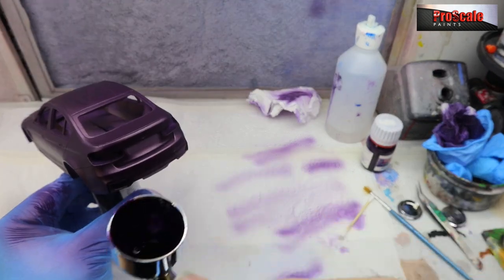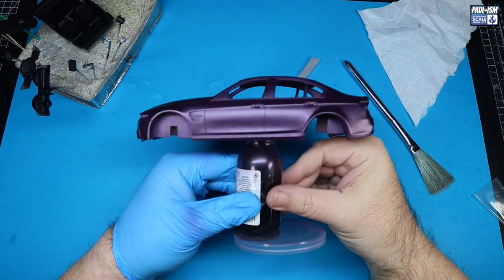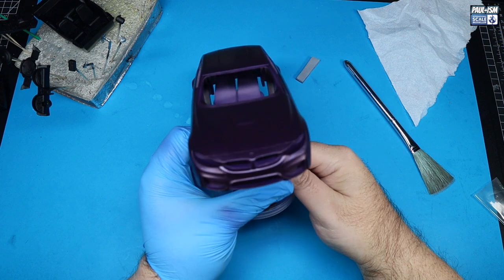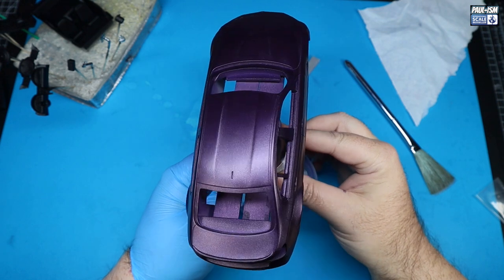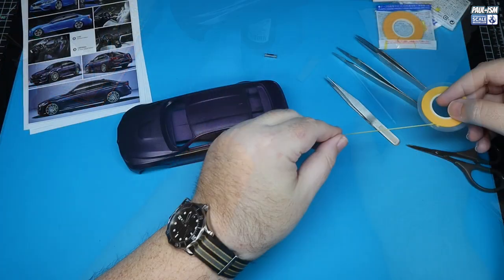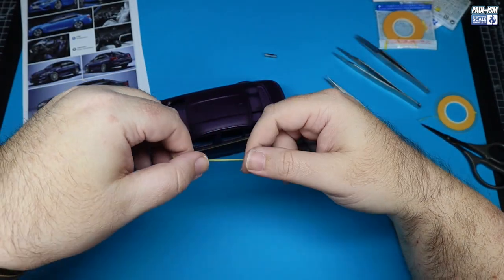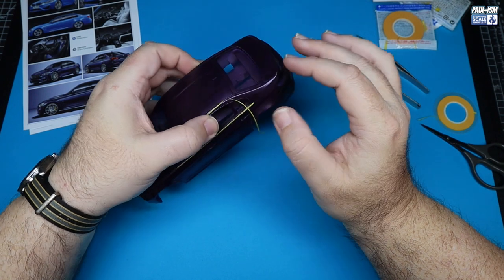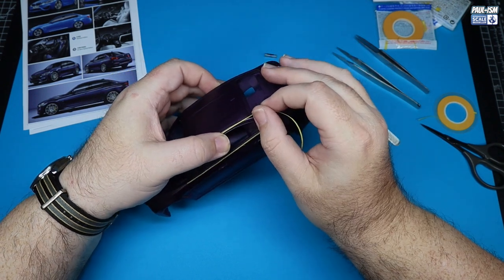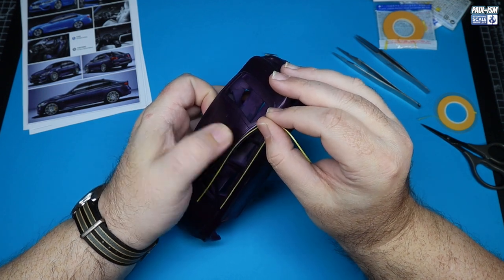Look at that color — absolutely stunning, really is a pretty color. So this is dried now, a couple of hours later. We've got masking to do now. We use a combination of Tamiya 1mm, 2mm, 3mm, 6mm, and 18mm tapes to mask off all the black work. It's a different process to plastic kits — the glass goes in from the outside on these and is CA glued in place. I like to get the black work done in 2K so that's a solid clear coat to hold the super glue on.